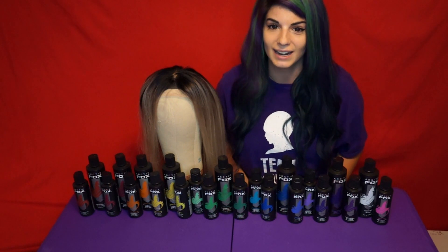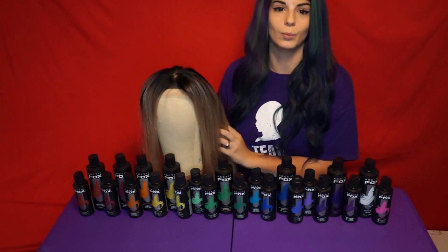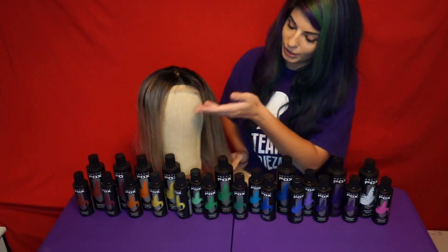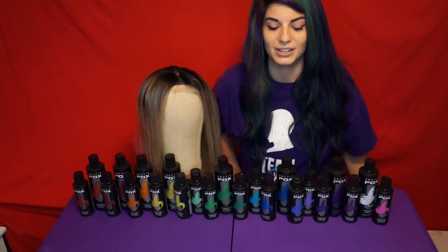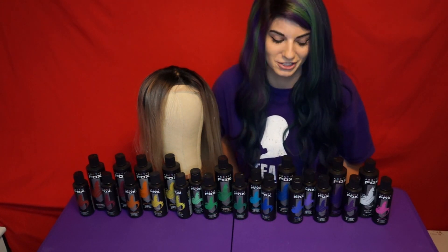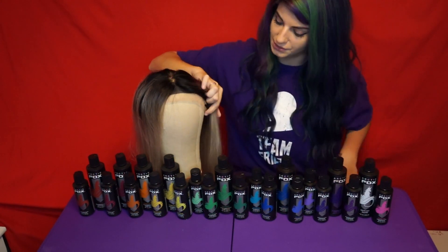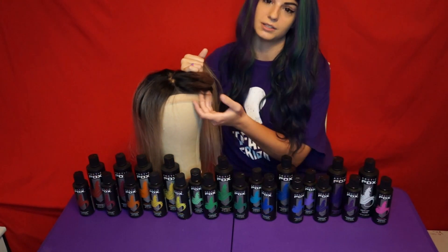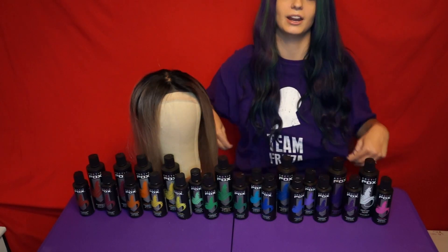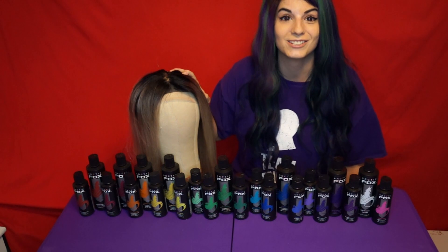Hi guys, it's Lauren and today I'm going to be dyeing my first ever wig. This is a human hair wig from A-list hair. I'm going to go in with the array of colors I have here — these are all from Arctic Fox. I have a lot of extra dye just hanging around. I did leave the lace on her still; the lace goes all the way around because it is a full lace wig. I am in my hair dyeing shirt and I am ready to go. I can't wait to try this — this should be a lot of fun.